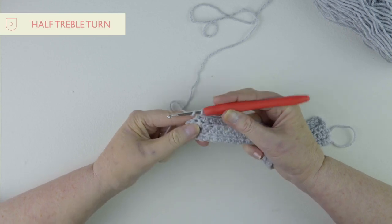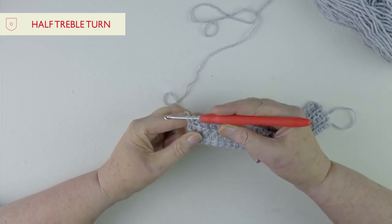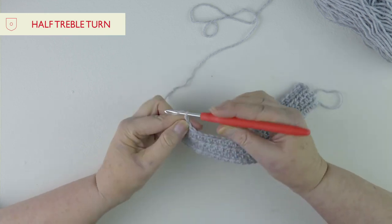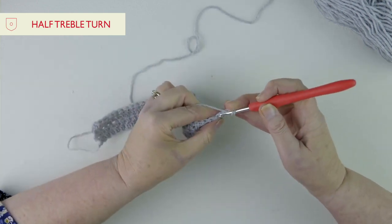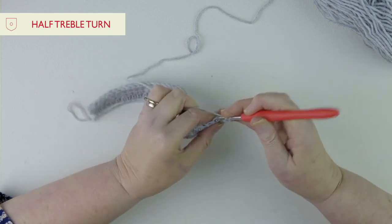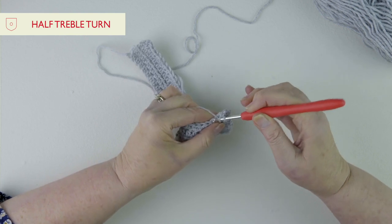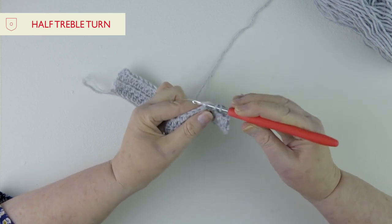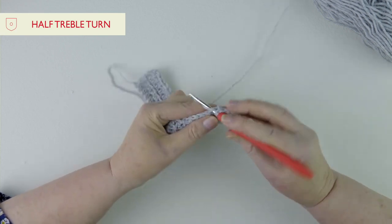At the end of the row go into that last stitch, pull the yarn through, three on the hook, and pull through all three. Then two chain as your turning chain, because the half treble isn't as tall as the treble. Yarn round hook, under those two loops, pull through, and yarn through all three. Try not to have the yarn too tight, otherwise it can be tricky to pull through all three at the same time. I'll leave you to finish your half treble rows.